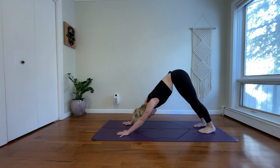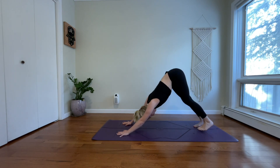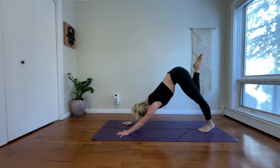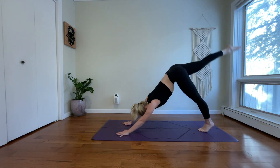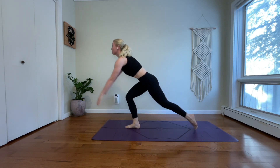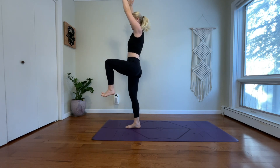Inhale, find length. Exhale, pull the strings from your navel. Inhale, reach your right leg high. Exhale, bring your right knee to your left elbow. Inhale, three-legged dog. Exhale, low lunge. Inhale, one-legged mountain. Exhale, twist left.